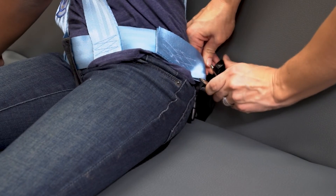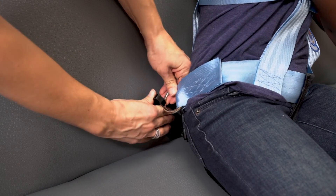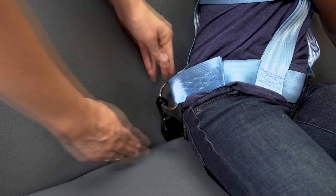Step 9: Attach the non-adjustable tether hooks to the D-rings located at the hip level of the seated passenger's vest.